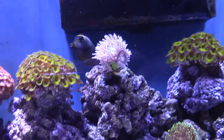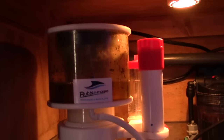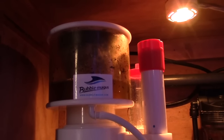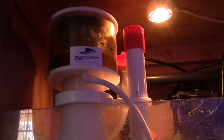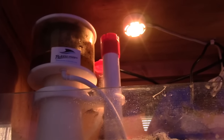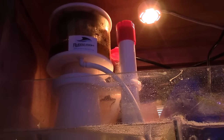Everything looks nice. Look underneath — it's getting kind of a mess right now. I got the Bubble Magus in there, which is the one I'm going to put on the 93. Is that the Curve 5? No, the Curve 7. The impeller went out on my Vertex Omega, so I had to start using that in there. I ordered the impeller the other day — they charge an arm and a leg for those things for the Vertex.